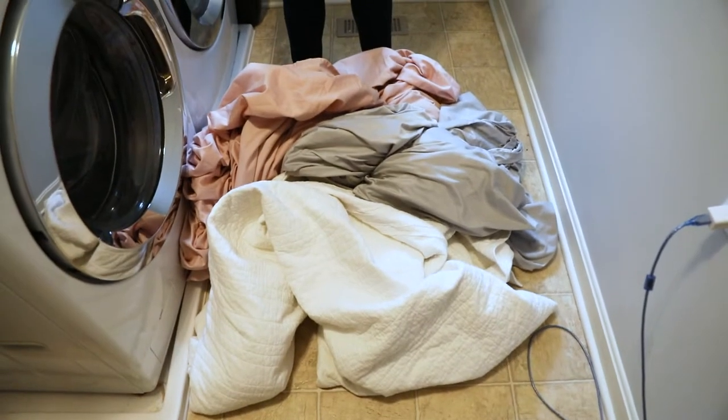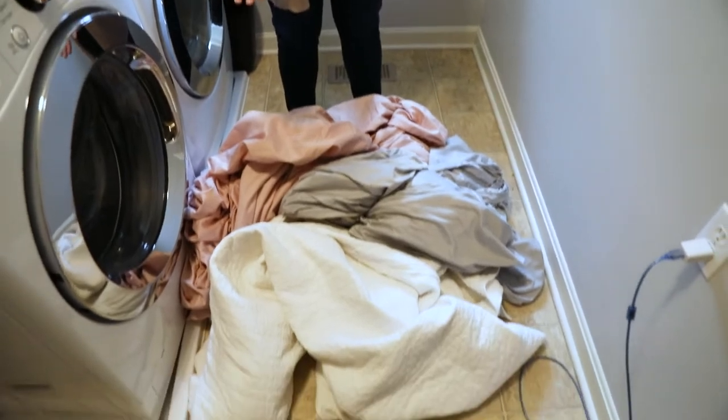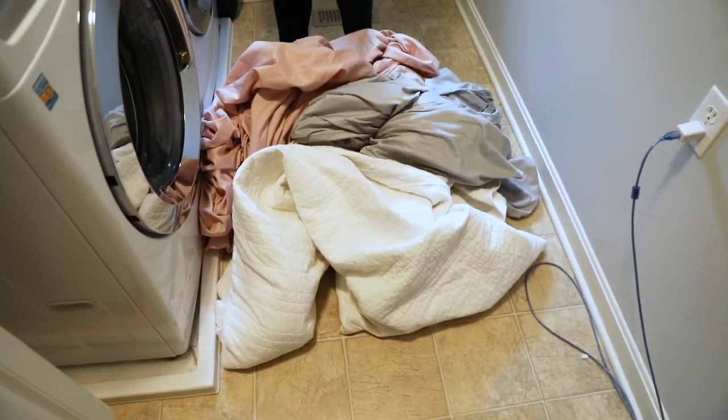I have my sheets and also our guest bedroom sheets here. I am NOT going to wash the comforter with this — I'm going to do that separately. Number one, I want to try to get as much clean as possible and get the soap moving through, because sometimes when you add too much, it can't rinse all the soap out and in my opinion it doesn't clean as effectively as it could.